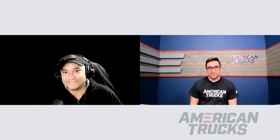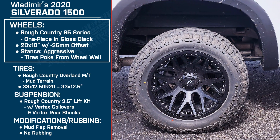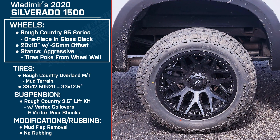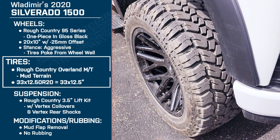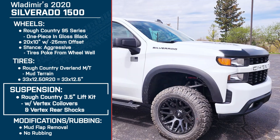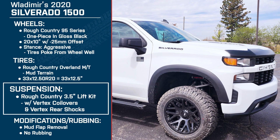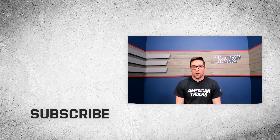Vlad, thank you so much for being here with me today and talking about your truck. Thank you, Jake. And let's run through your build one more time for everybody watching at home: Vlad is driving a 2020 Silverado 1500. For wheels, he's got the Rough Country 95 Series one-pieces in gloss black — 20 by 10s with a negative 25 millimeter offset, making for an aggressive stance. For tires, he's running the Rough Country Overlander mud terrains, 33 by 12 and a half. And for suspension, he's got the Rough Country three and a half inch lift kit with Vertex coilovers and Vertex rear shocks. Thank you all for watching, and as always, for all things Silverado, keep it right here at americantrucks.com.